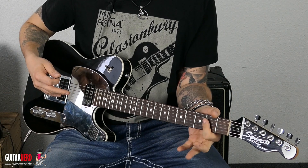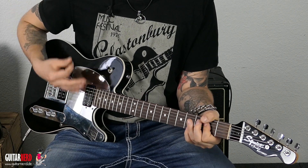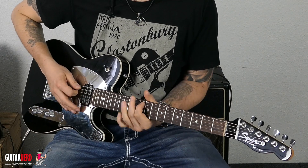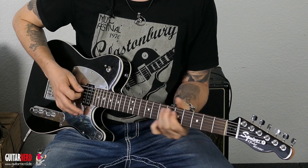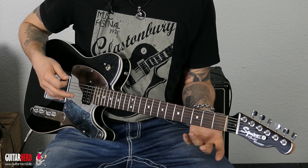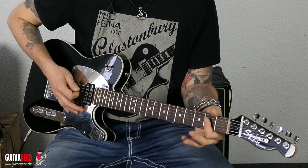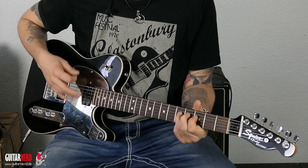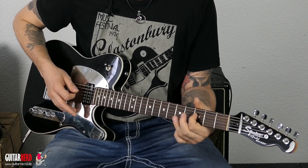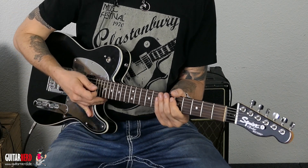Passt. Jetzt spiele ich über das A die Noten vom D. Passt, finde ich, weniger als das davor. Jetzt machen wir das Gleiche mit dem G – ich spiele die G-Leiter und spiele die Akkorde normal. Man merkt: die A passt am besten.